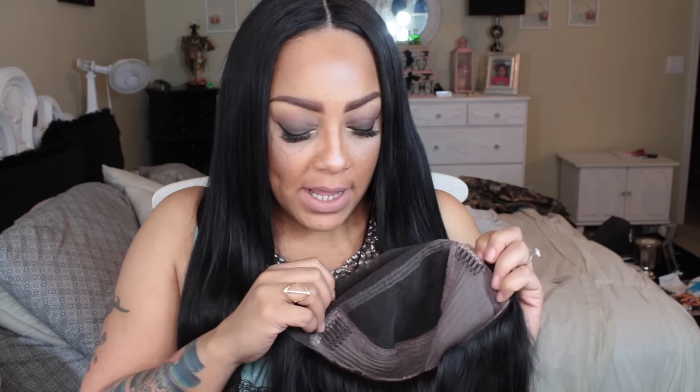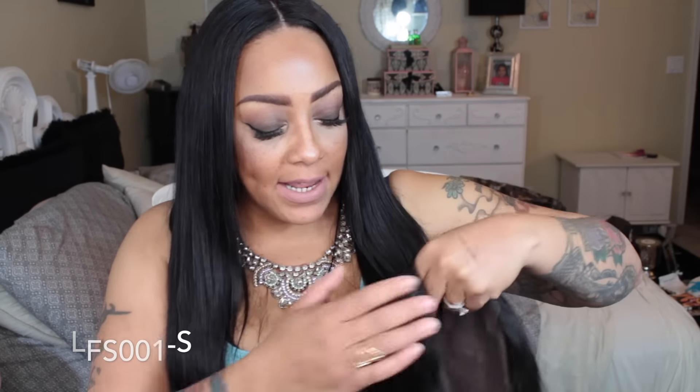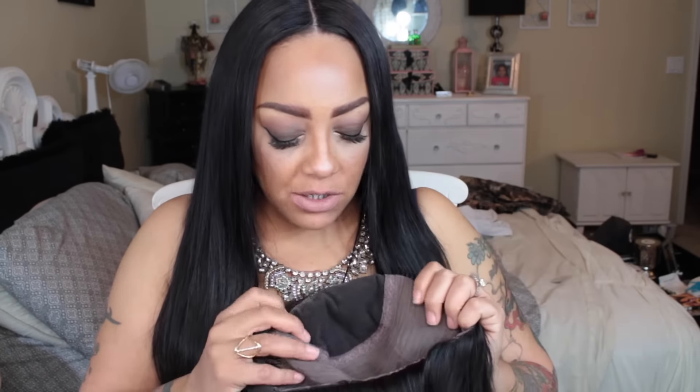What's up love, it's your girl April and this video is all about RPGShow.com. I was sent one of their newer units which has 200% density, and I decided to go shorter this time — 14 inches. This is a 200% density lace front wig, the LFS001-S in natural color, silky texture, and it is a glueless cap.